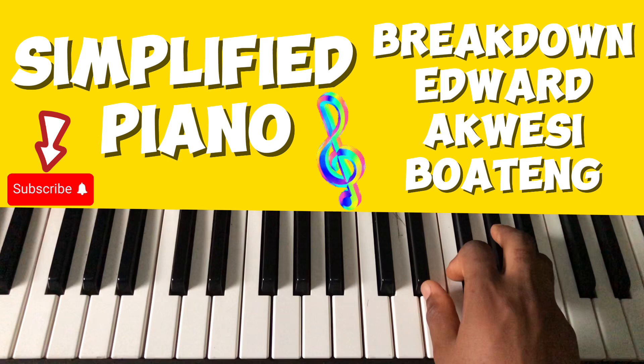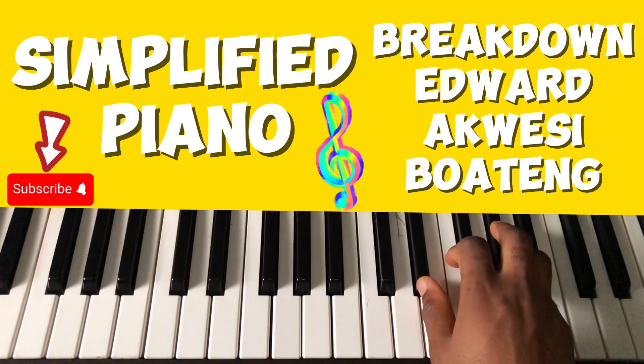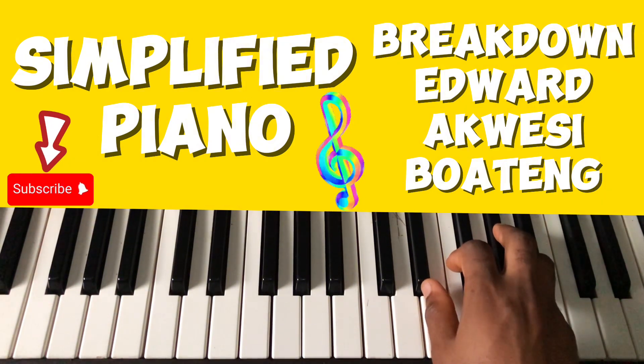Let me play the song first so you can hear what I'm referring to. Let me start over and begin the tutorial. Stay safe.